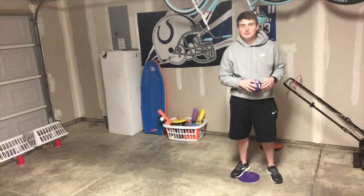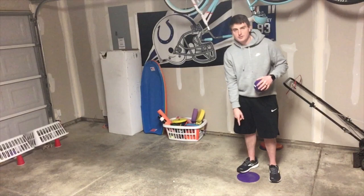Hello everyone, it's Mr. Stauff here. Today I have another rolling game for you called Mousetrap. In this game all you're going to need is a spot that you can use to mark where you're going to roll from.